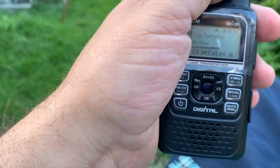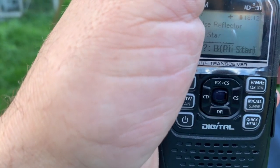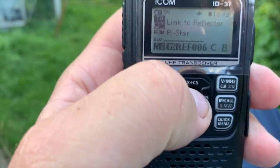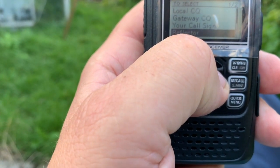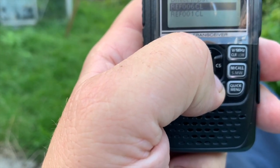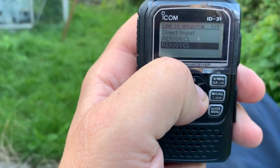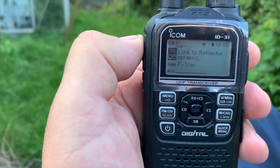If you want to link to a reflector, we'll just turn this down — that's just giving me a callsign from the radio in-house. So if you want to link to a reflector now, we select that, then we press Link Reflector. And I'll do it to one — we select one. There it says 'Link to Reflector Area One', so we just press that one.